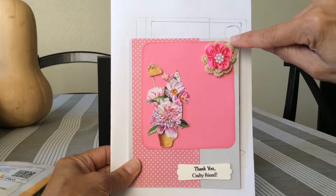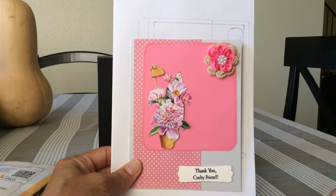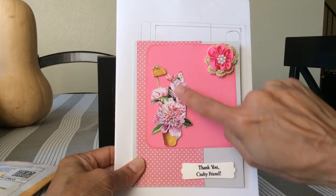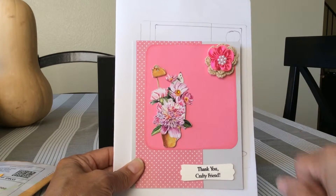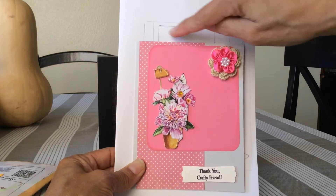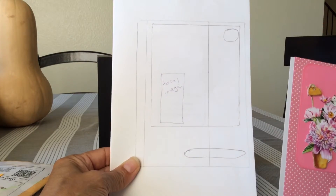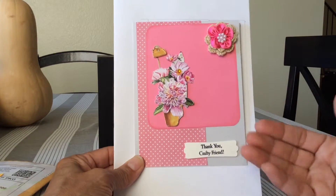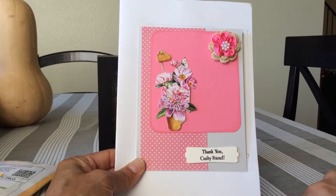And here is the card she did — very very cute. She's got a crocheted doily underneath and then a silk flower on the corner. She's got a flower sticker with a little embellishment there. She did the panel in the back, but it can be in the forefront or background — it's really versatile. And then she's got her sentiment here.